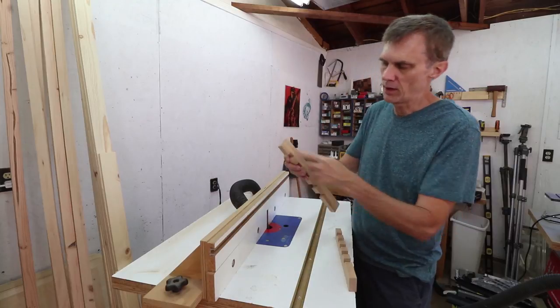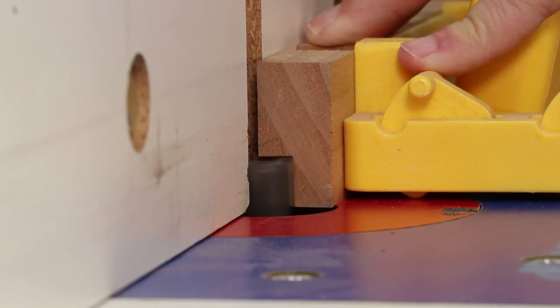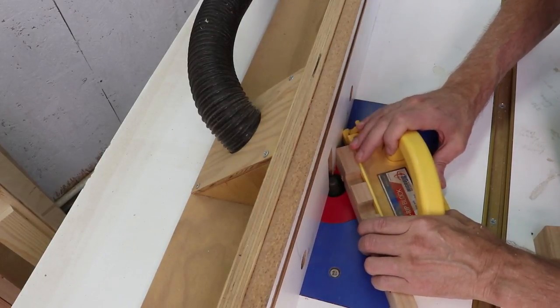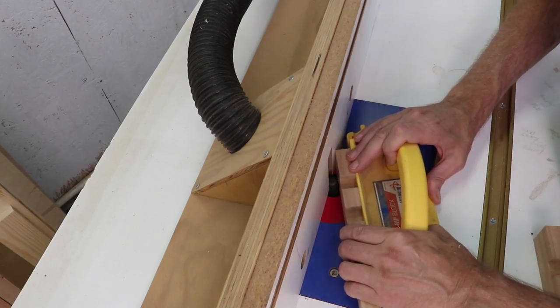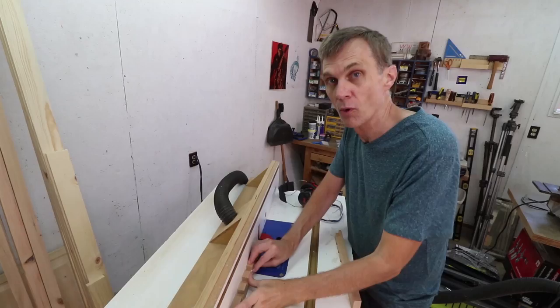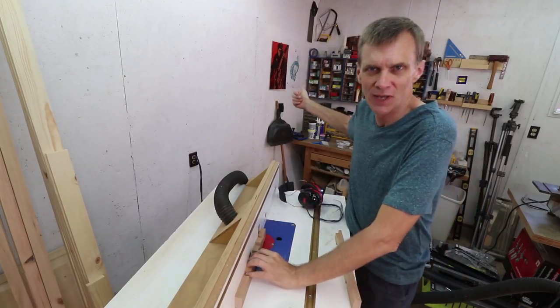Over here on my router I'll cut out a notch on the back of each piece to hold in that top panel. I need the other side to mirror the first side, so I need to start the cut in the middle and work my way to the end. That's a lot safer than trying to hold the board tight and running it left to right, which could cause it to shoot out.